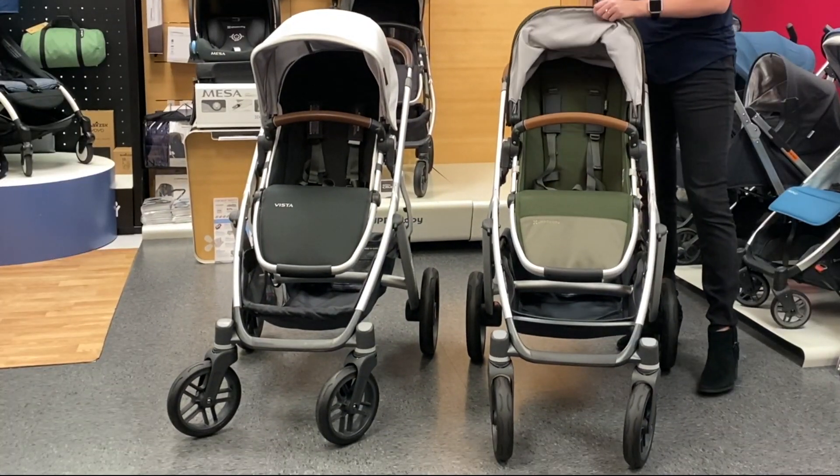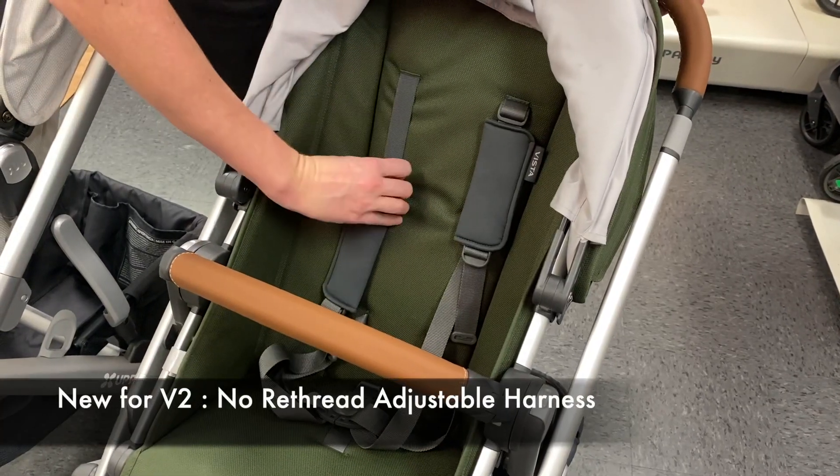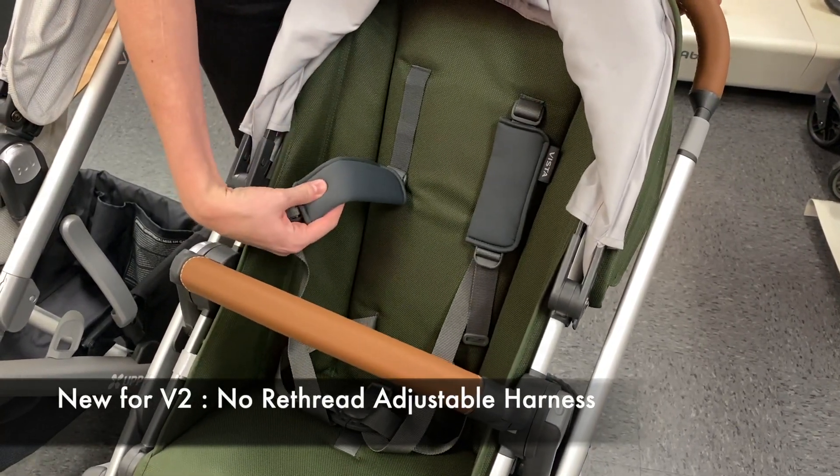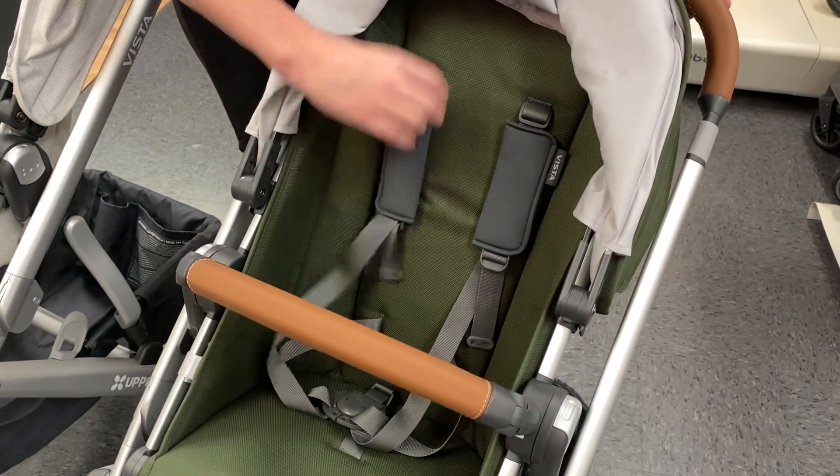Changes with the Vista V2 include the seat straps, which are now a no rethread harness, so you can slide it down to adjust for a smaller child or slide it up to accommodate a bigger child.